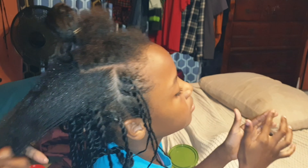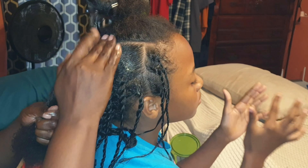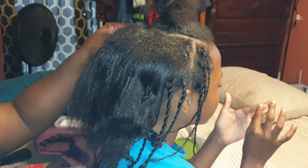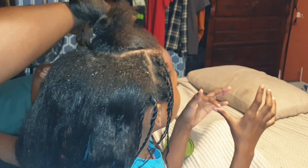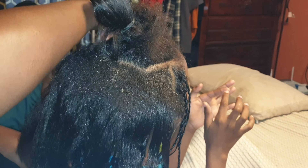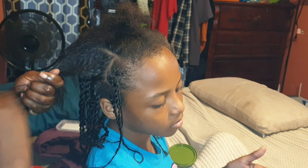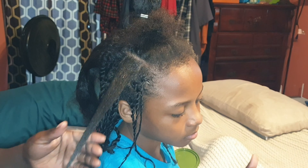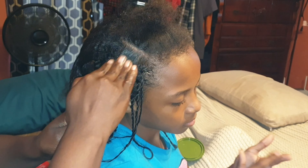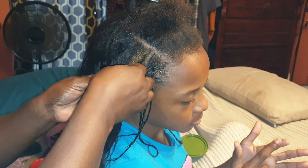I'm at the top part and I'm just getting the hair untangled. I'm just going to add some hair fertilizer on her head, going all the way around. And I'm just going to add some on her edges. I'm going to start right here, just take about this much, make sure it's untangled. I'm just going to add the hair fertilizer at the end, and then once I finish this, I'm going to come back with some mousse and put it all over her head.